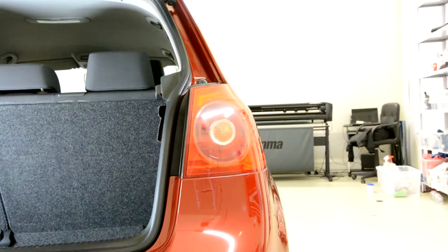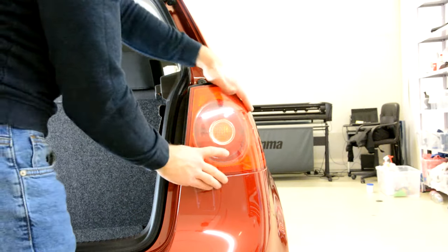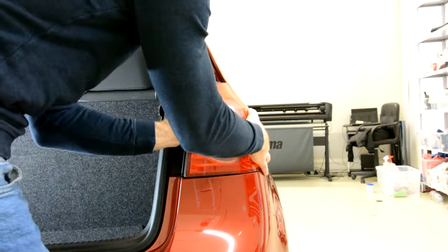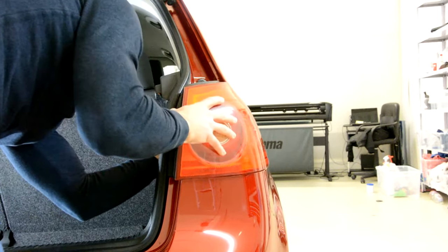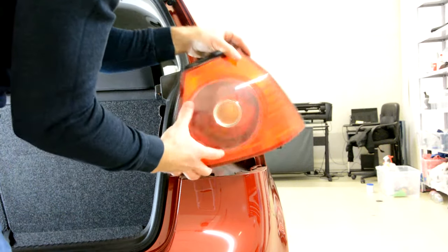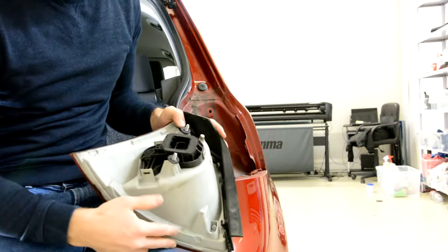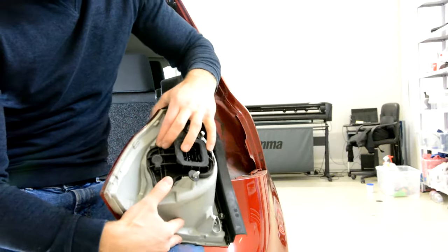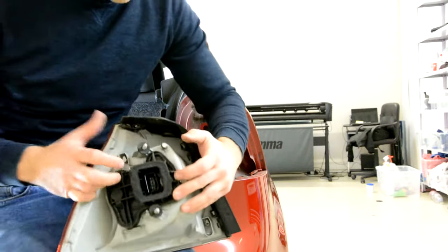Now you just need to take out the... And this is it. If you want to change the bulbs, it has three clips — one on the bottom, one on the top, one on the left.